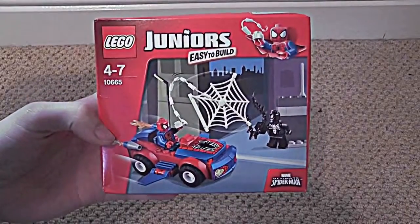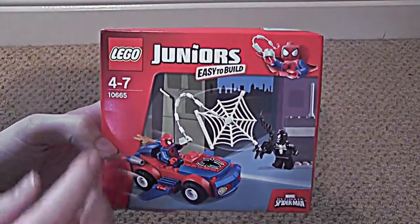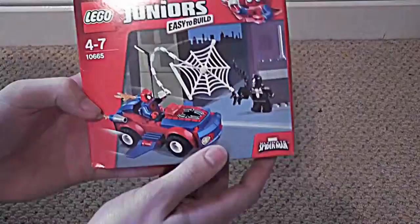We're going to open and build the LEGO Juniors Spider-Man and Venom set. This is age 4-7 and it's set number 10665. Let's open it.